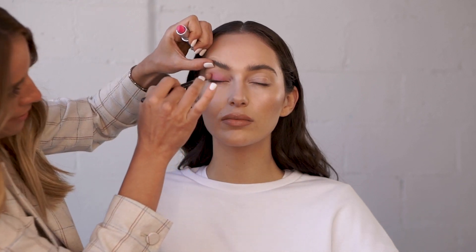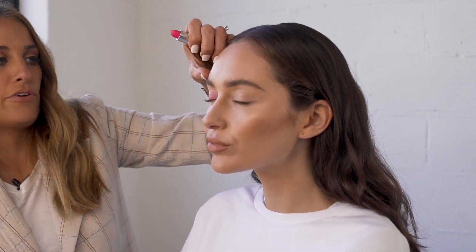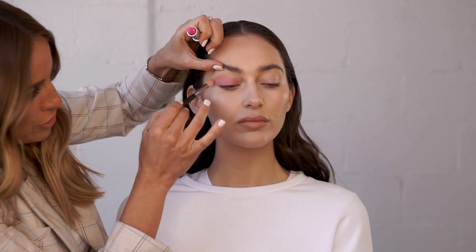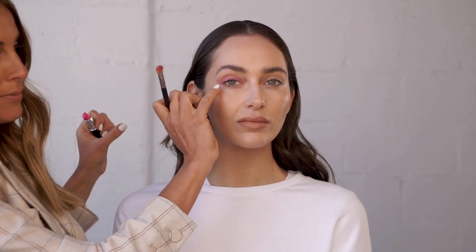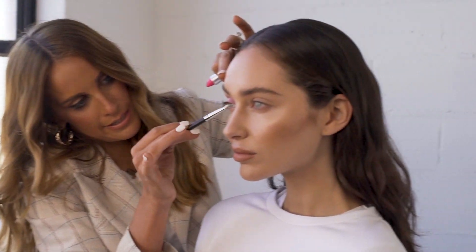Apply to the centre of the lid and then elongate the eyes. When you're doing this at home, it's really important to keep your eyes open and just look straight at a mirror in front of you. It's okay if you make a mistake — here I've gone a little bit lower, I will fix that at the end. So just keep looking forward and buffing that in, blending. It's really important to elongate the eyes rather than just sticking to the centre of the eye.